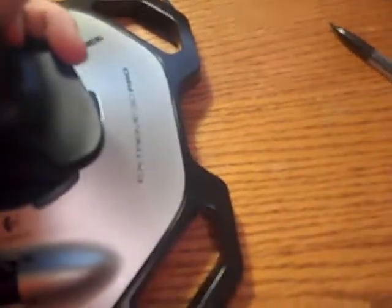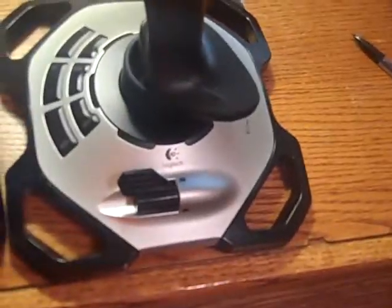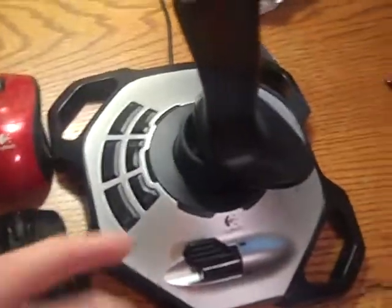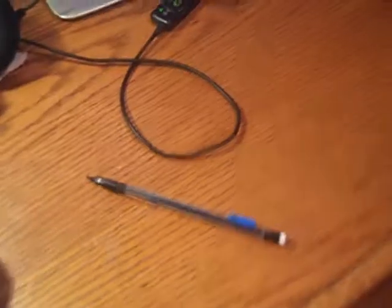Over here I've got my Logitech Extreme 3D Pro joystick, and I'll do a video on that. I've got two Logitech mice — love them. I also got my Turtle Beach Earforce X12 headphones. They broke after a while — been worn down, I had them for years. So they broke and I didn't have a mic for this PC.